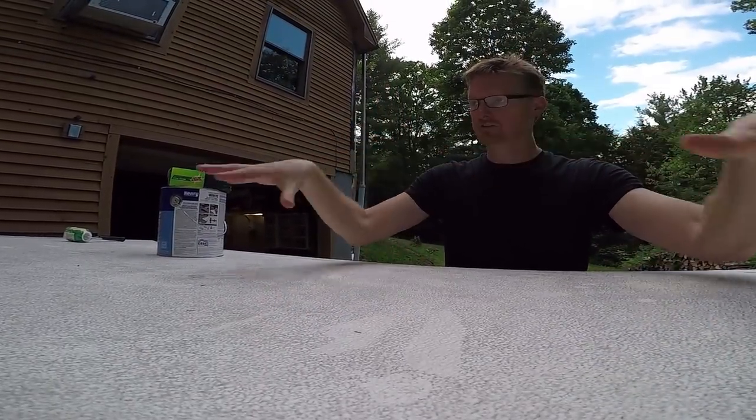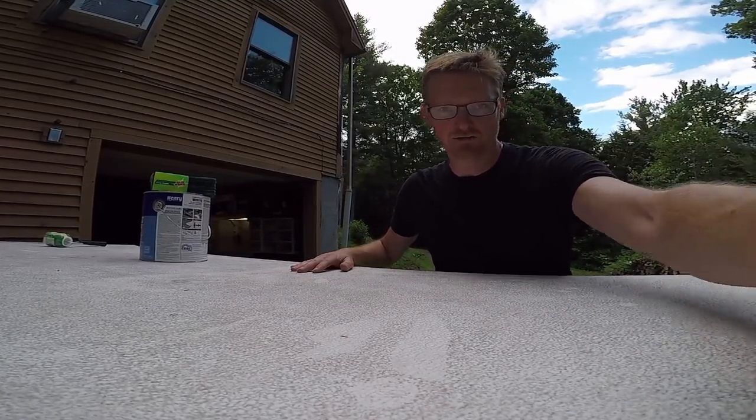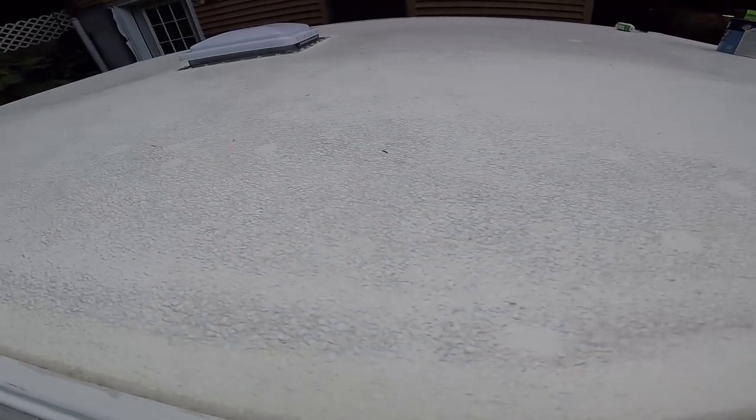I'm dealing with this disgusting surface that we've scrubbed and it's still not any better. What looks like dirt — you'd think you could just clean it out, but it doesn't come out. This is brittle now from age. I'm hoping the paint will help rejuvenate it and give us a few more years of service.